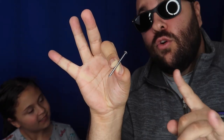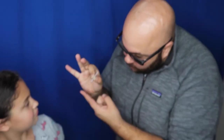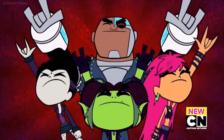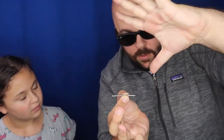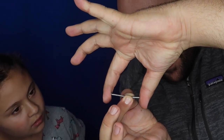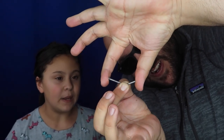Check this out, Ava. I have a really cool trick to show you with this nail right here. It's a real nail — it's a metal nail. You can feel it. It's pointy, it's real metal. So check this out. Empty hands. Watch closely. Take it like this — I can actually start bending it. It's bending!